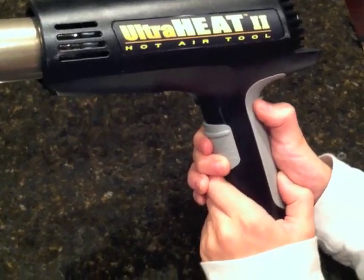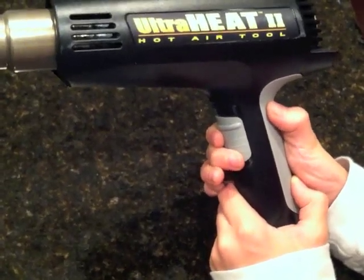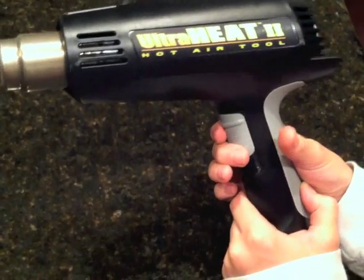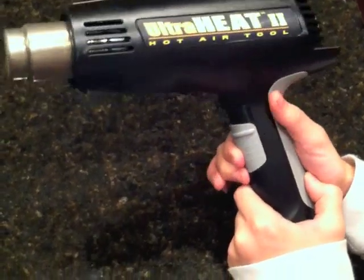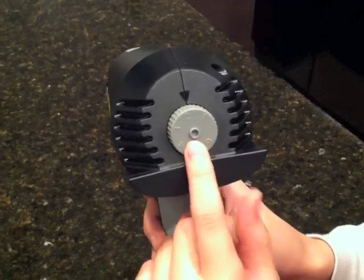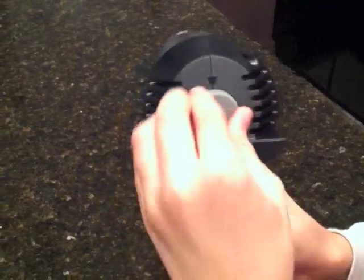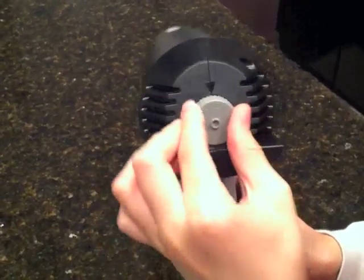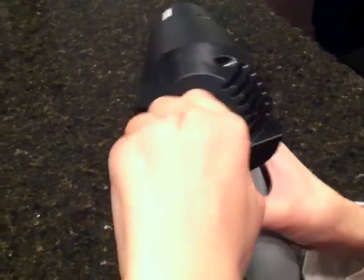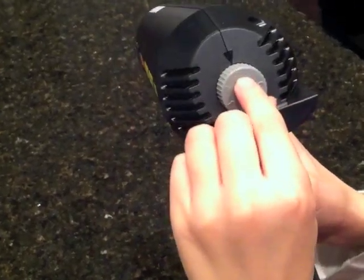On this particular heat gun, you control the air flow with this switch. On this particular heat gun, this knob here controls the temperature of the air. Higher number means hotter, and the lower settings mean lower temperatures.